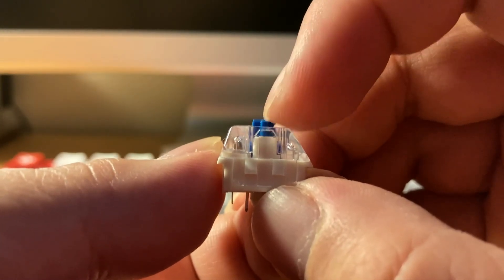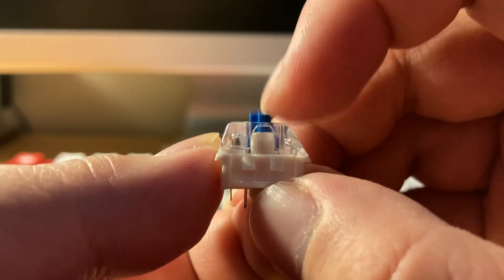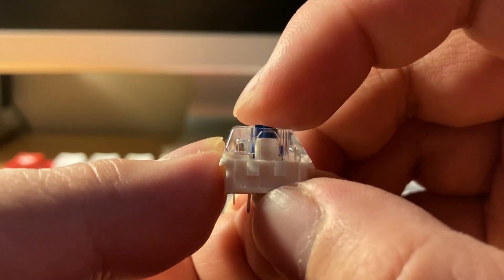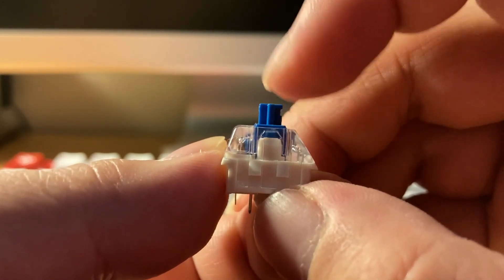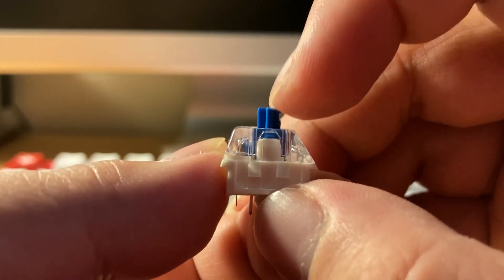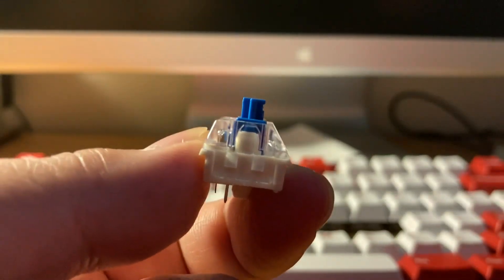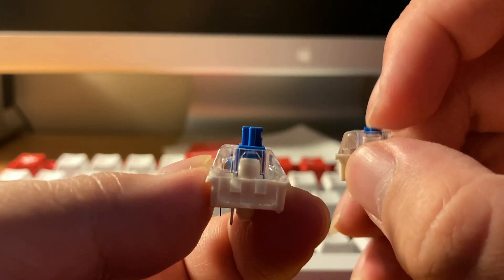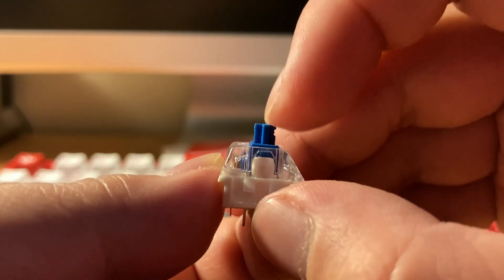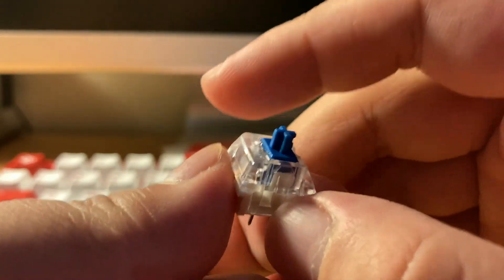There's a lot less of that hint of double tactility in the Kale switch when you lube it, which is very welcome. I can't say if it's really smoother though, which is weird because usually Kale switches are smooth. I feel like the Kale is more high-pitched and ever so slightly more scratchy than the Outemu.